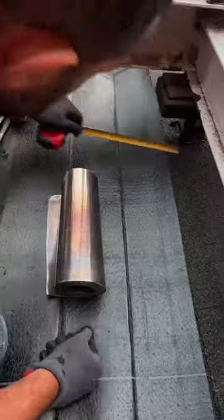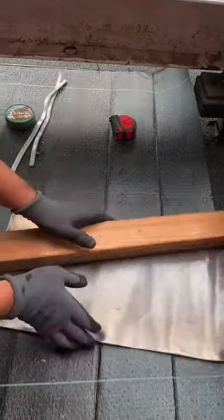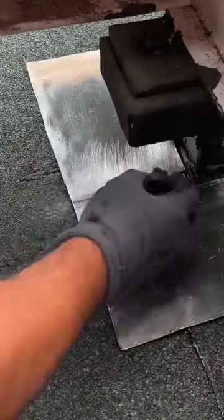I've been in this game for 25 solid years over here in the Netherlands. If you're an all-rounder in plumbing, you've got to know your way around roofing too, and for me that's the sweet spot of the job. I started out by cutting the lead just right, getting it all lined up.